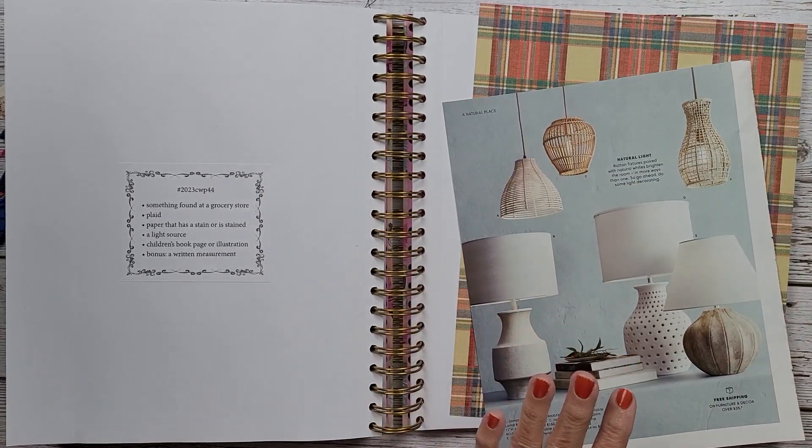I just thought these stars would be nice seeing that it's kind of a winter Christmas scene — I'm depicting it as a Christmas scene, though it doesn't really have to be. So there is our light source and I am going to add this plaid here because I'd like to add the plaid to the lampshade.